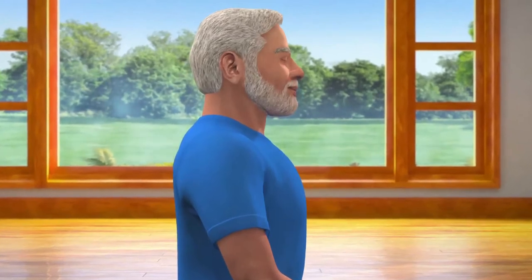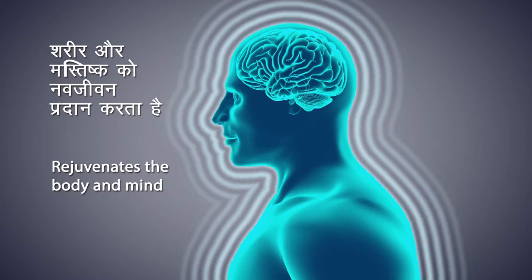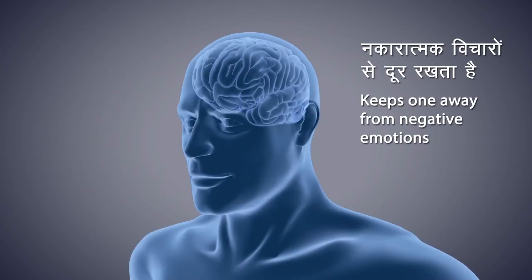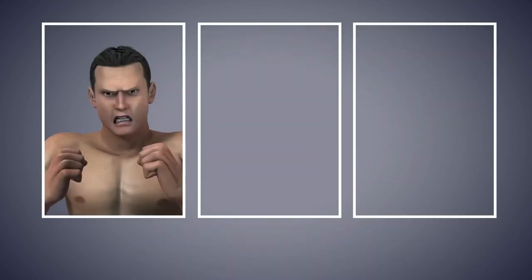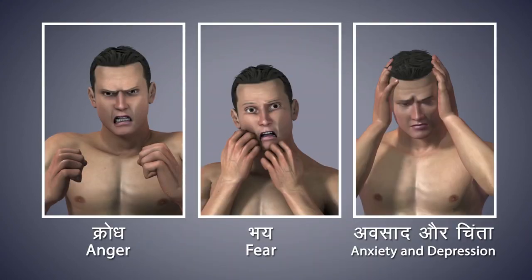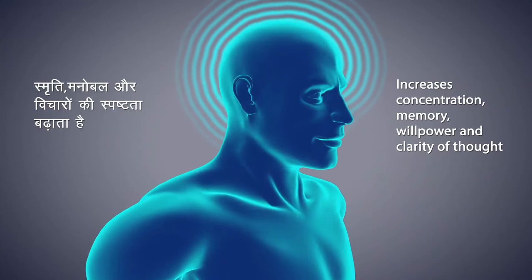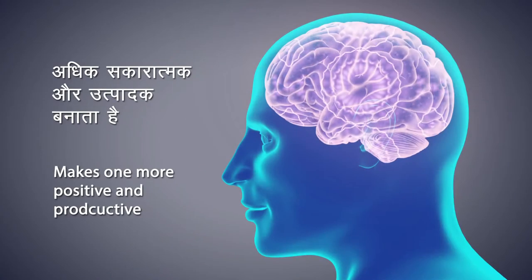Breathing in and out normally, try to sit in this state as long as possible. Dhyana rejuvenates both body and mind. It helps to improve concentration and aids behavioral modification. Dhyana keeps you away from negative emotions. It helps to eliminate anger, fear, depression, and anxiety and develop positive emotions. It helps you attain inner peace. It increases one's memory, willpower and clarity of thought. It helps you become more positive and productive.